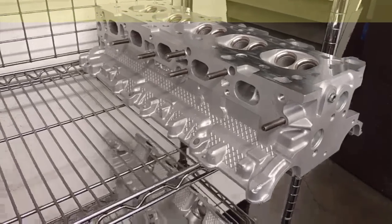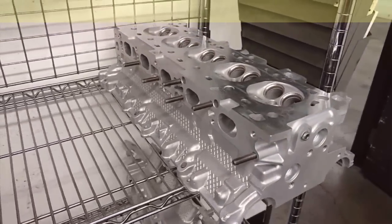Looks like another head here off of a Volvo — it's definitely a five cylinder.